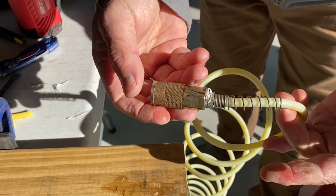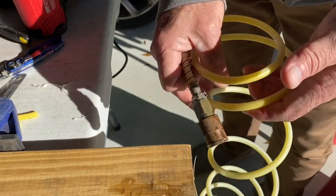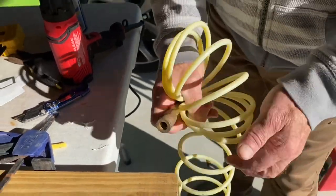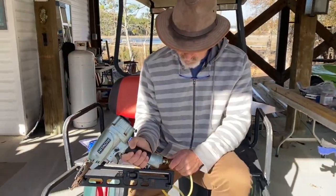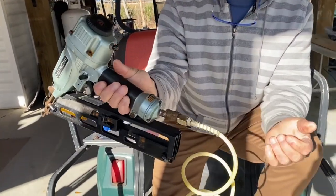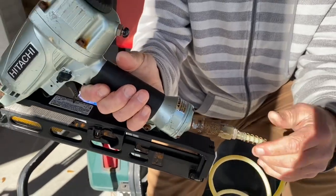How easy was that? A quick easy fix and you don't have to spend a whole $15 on a new hose until this one's worn out. Now let's test it out. Nothing — nice! How long did that take? Less than five minutes.